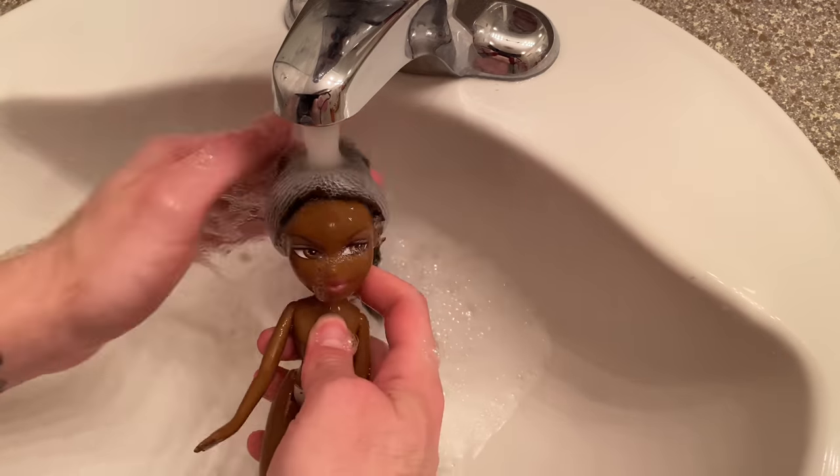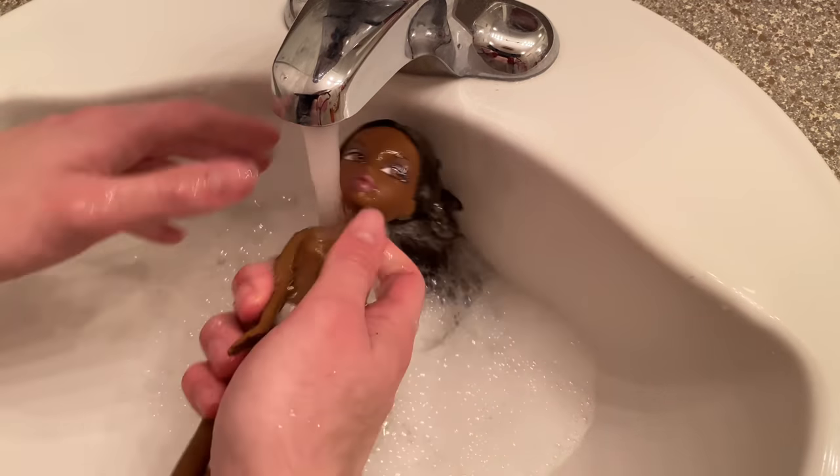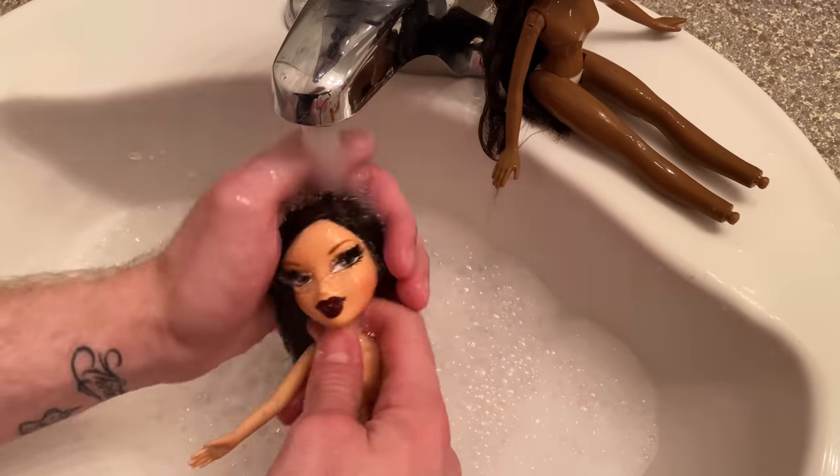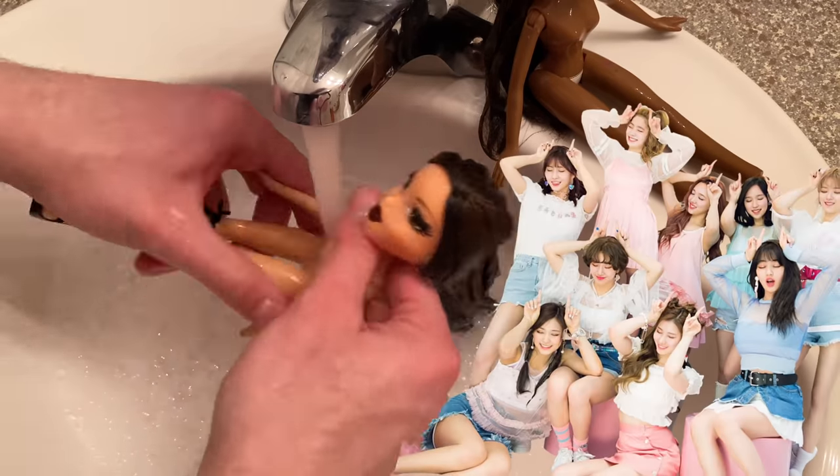After I cleaned them down I just turned the water back on and rinsed them all out. It's pretty easy, not gonna lie. You might need to wash their hair again in case it's really dirty, but with these girls I didn't have to wash any of their hair twice.